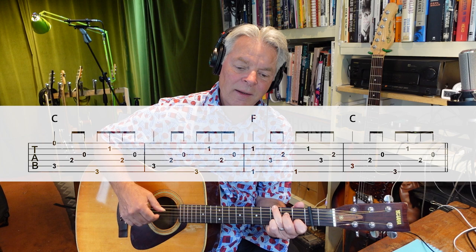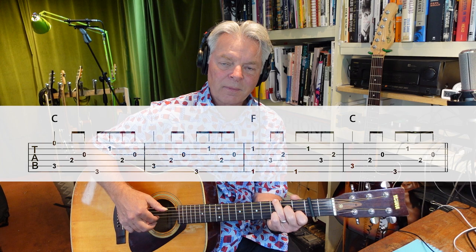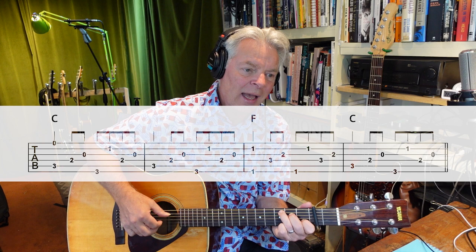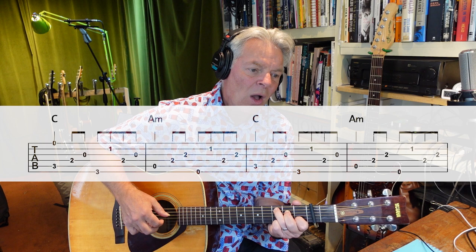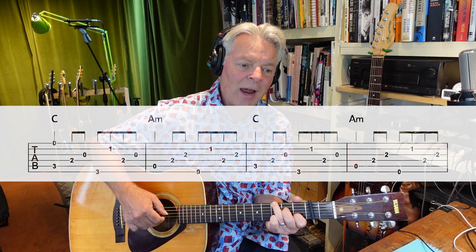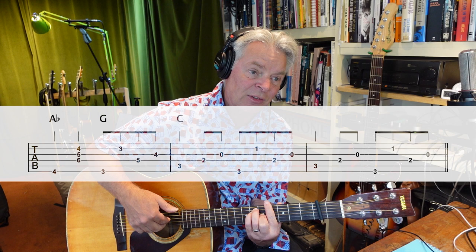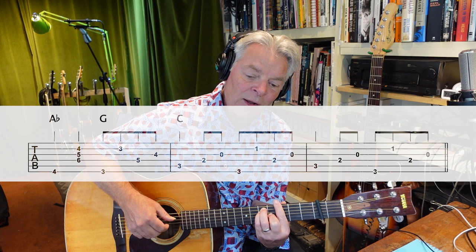"Hang me, oh hang me. I'll be dead and gone." And the first time he plays, he actually plays a note on the top string as well. So note for note we get: "Hang me, oh hang me. I'll be dead and gone. Hang me, oh hang me. I'll be dead and gone. Wouldn't mind the hanging, but the laying in the grave so long, poor boy." When we get to the A flat and G, he plays just the bass first note and then picks the fourth, third, and second strings together — using three fingers, or you could use your thumb and first two fingers — "I've been all around..." and then our standard pattern for "world."